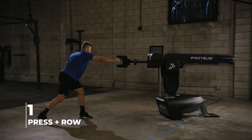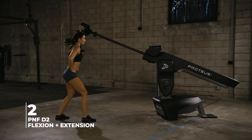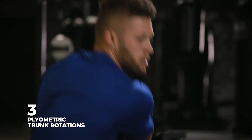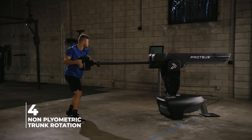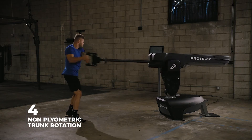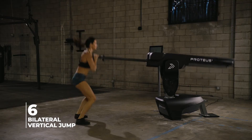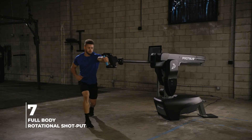Developed with Cressy Sports Performance, the test consists of a press and a row, PNF D2 flexion and extension, plyometric trunk rotation, non-plyometric trunk rotation, lateral bounds, bilateral vertical jump, and full body rotational shot put.